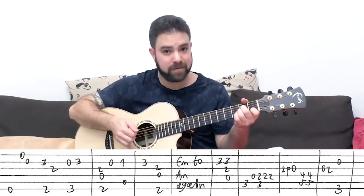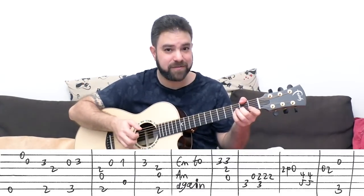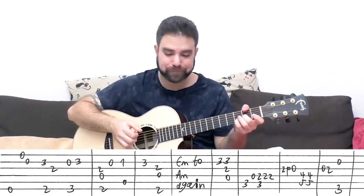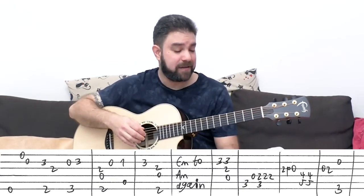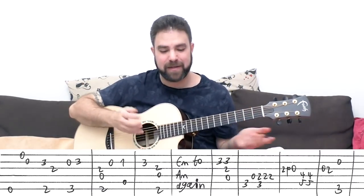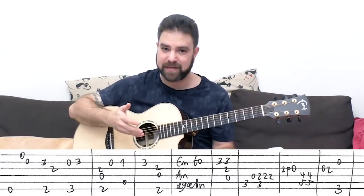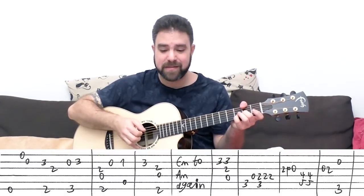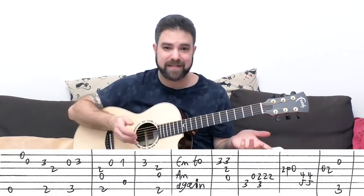D over F# to A minor. And then back to D over F# from the high note. This is a brilliant, brilliant composition. I don't have to tell you that Alan Menken is a genius. Then you play the first two lines again, but instead of finishing the same way, you just play three on the second string the second time with D.